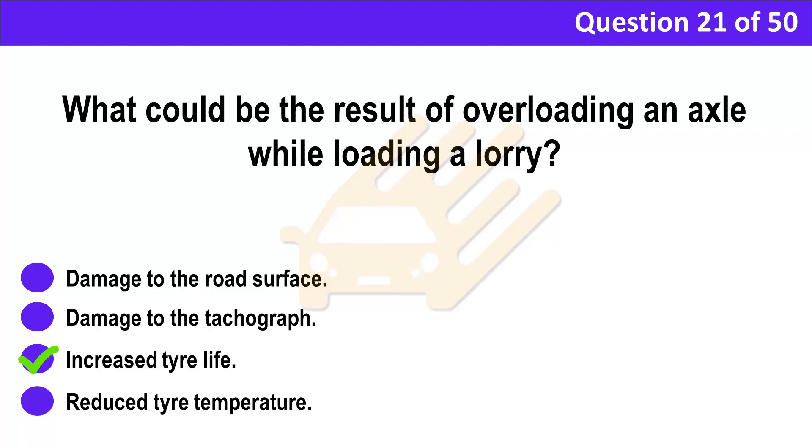Correct answer: A. Damage to the road surface. Explanation: Overloading an axle has an impact on the environment, causing damage to road surfaces. You also risk a fine and driving penalties.